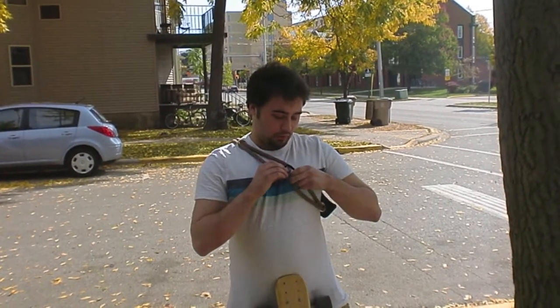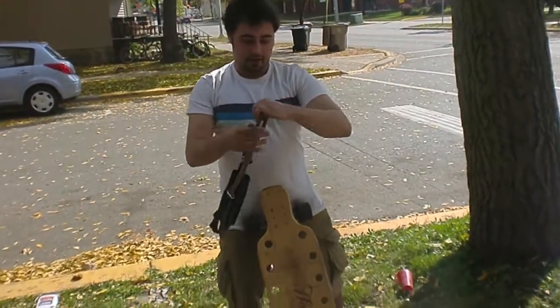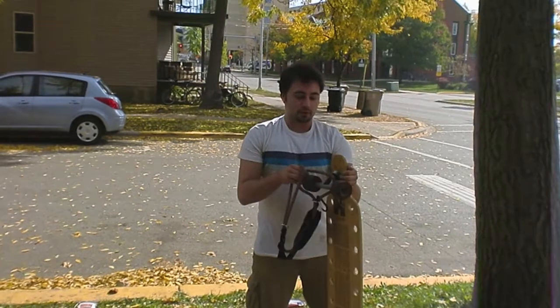So this is the longboard sling. When you're riding on your board, or right before you get on it, you're going to have the sling around yourself like this. In order to put it on your board, you take it off the carabiner and wrap the loops around your trucks.